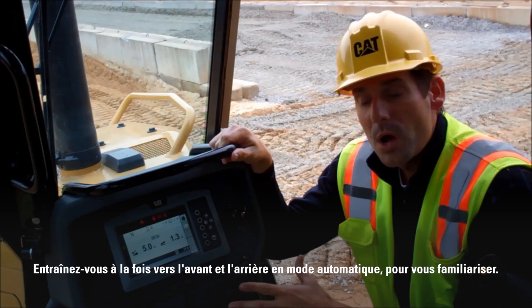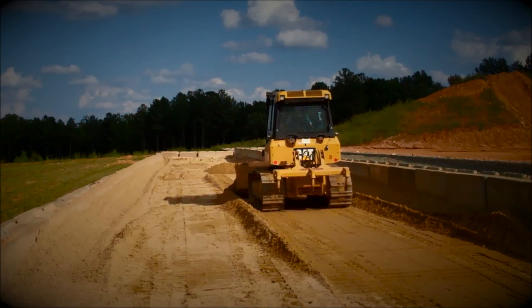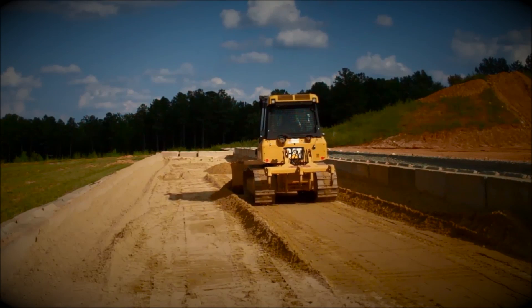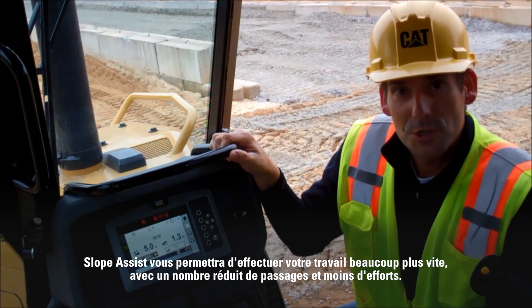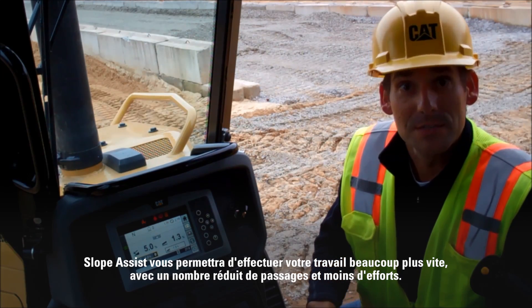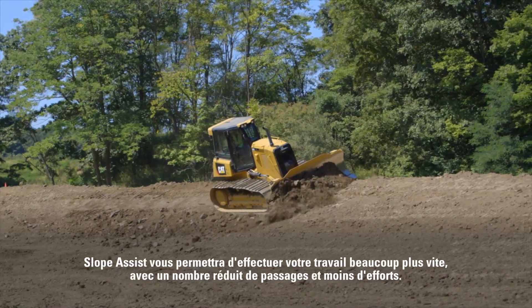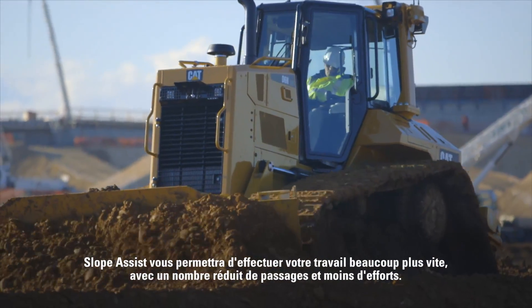I would run it for a little while — both forward and reverse — in automatic mode, and see what you think. Slope Assist will allow you to get your work done a lot faster with fewer passes and less effort. Currently, it's available on the all-new K-Series 2 Dozers and the D6N, and coming soon on additional models.